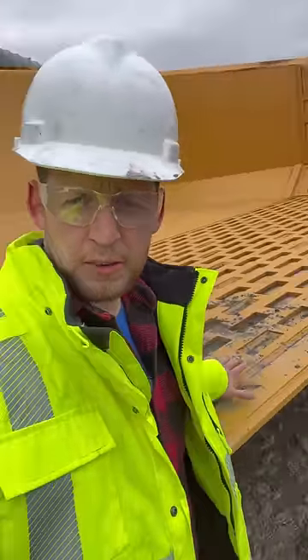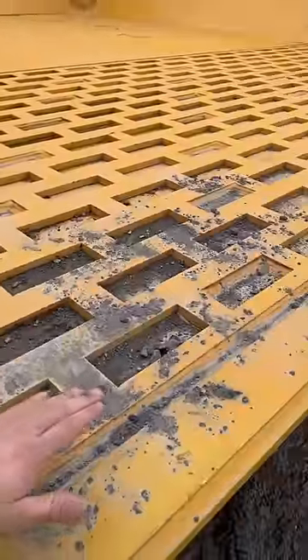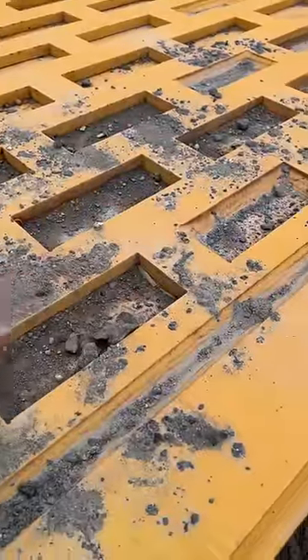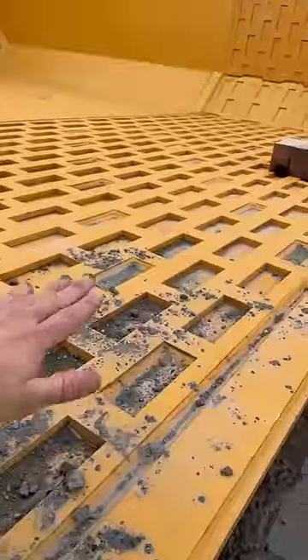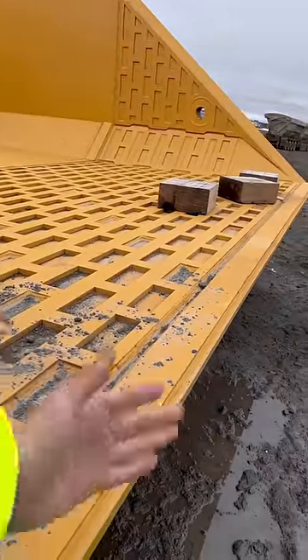On these large haul truck bodies, if you notice in the back, you see this checker plating. What that's for is it actually catches the dirt — say you got buildup here, when material's flowing off, it rolls over the other rocks. It builds up a mound of rocks that catch, and it wears out basically the rocks you're dumping instead of the box itself.